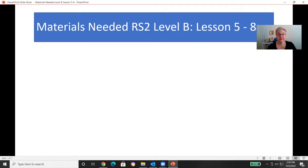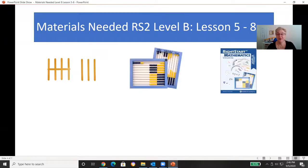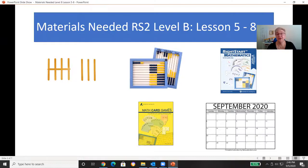Last week when we went over materials, I showed you all the materials in person. Starting this week, I'm going to show a PowerPoint listing the materials, and then if there's anything new, I'll pull that out in person to explain a little bit more. So these are the materials you'll need for lessons 5 through 8: your tally sticks, the abacus, the worksheets, the math card game book, a calendar showing the month of September, your balance, and a dry erase board. The dry erase board came in your set of manipulatives — you can just pull that one out.